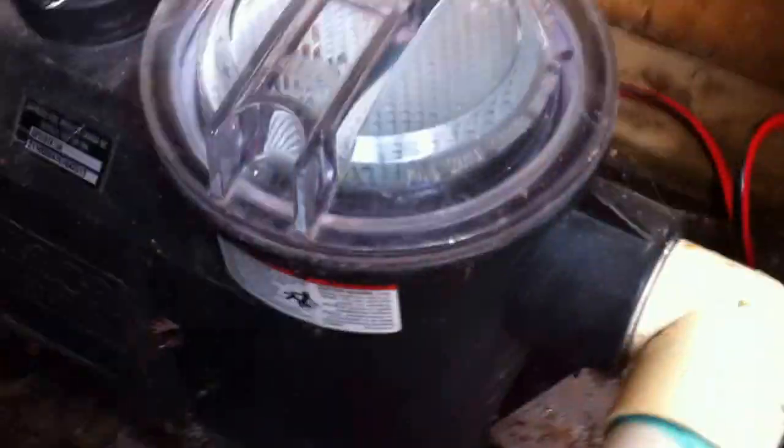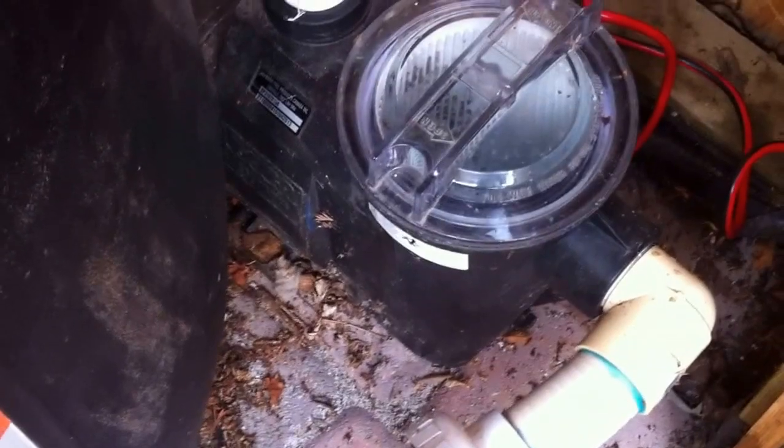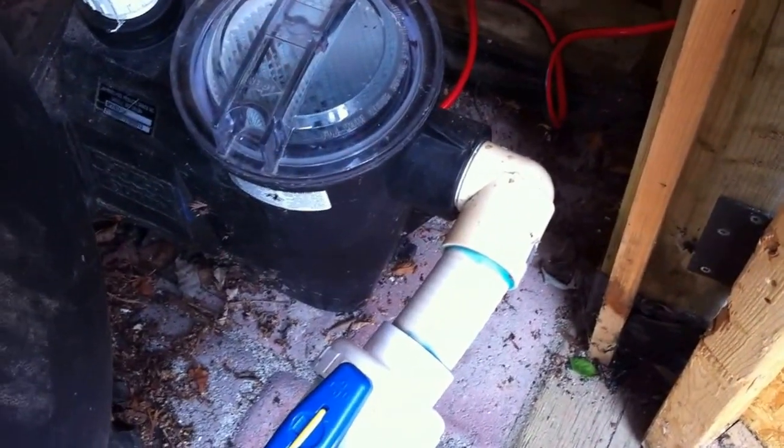Now, this is an Easy Flow pump — not a Super Pump 2. Being that the Super Pump 2 is a high-head application pump, you would definitely be overworking that, but this Easy Flow is okay. As you can see, it's running well with no air in the system, but long term that pump is going to be working harder than it needs to be. It's matched with about a 24-inch sand filter here.